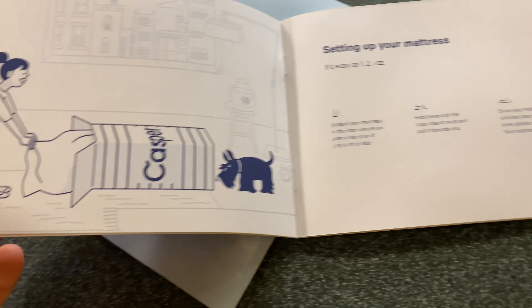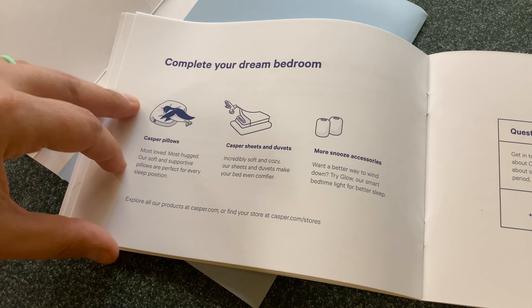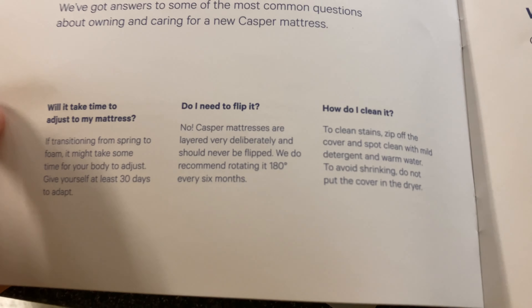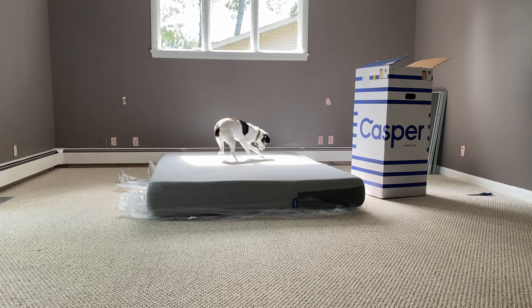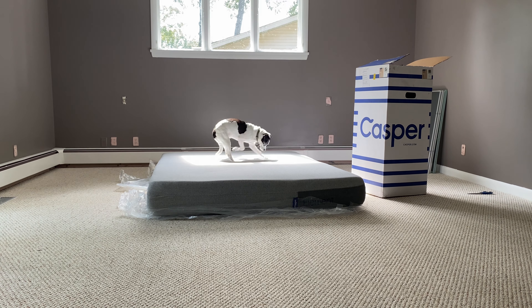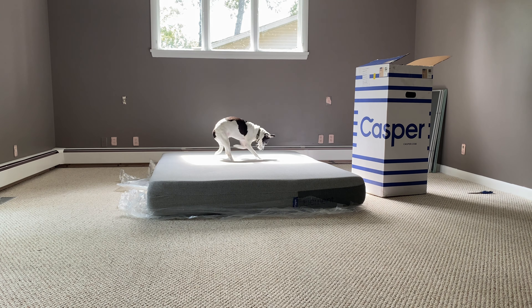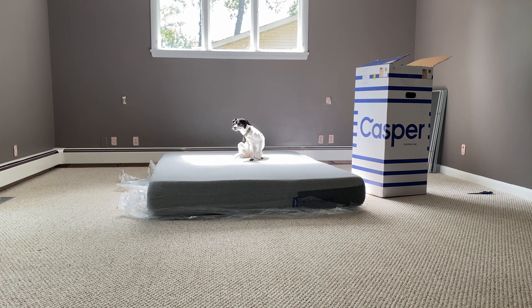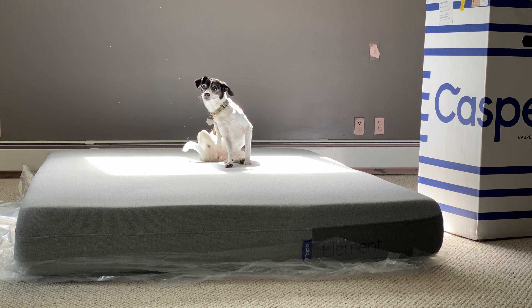There's a little cute instruction booklet that comes with it — you can see the dog helping with the unboxing, just like my dog. It has some FAQs and other things to look at. You don't ever have to flip this mattress; it's layered a certain way so that you don't have to. Here's some footage of Piper breaking in the new mattress.